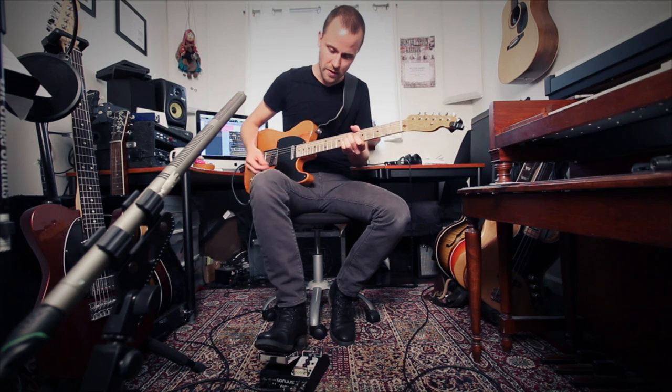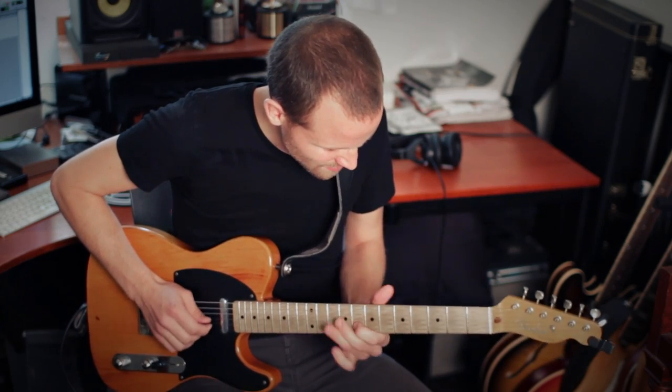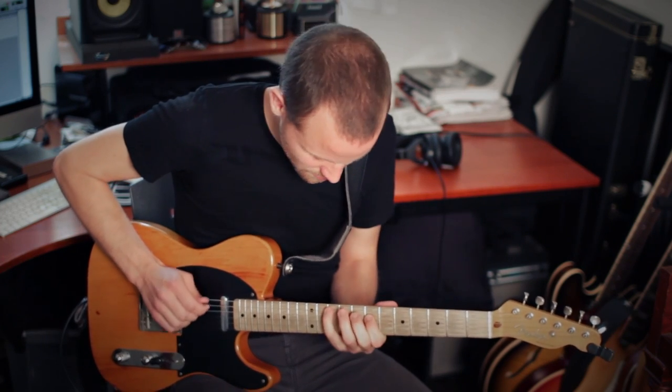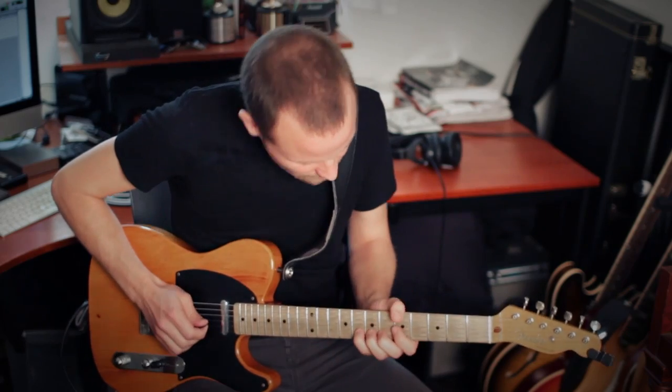It has a great feel, a big long sweep, really smooth, which is great for playing lead stuff. It should be really subtle and expressive with it.